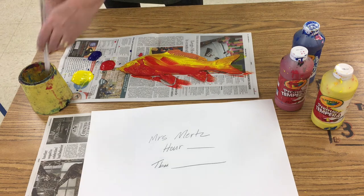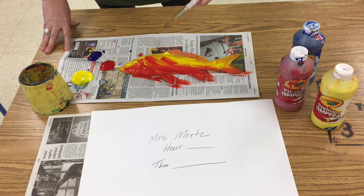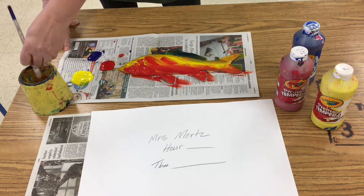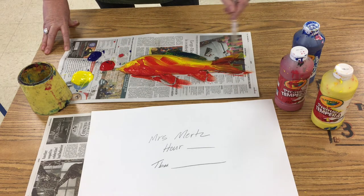Then I'm going to swishy swish my brush, dip and flip into the blue — not very much blue, though, because blue is very powerful. I'm going to mix that in. Then I'm going to dip in the blue and the red, and that's going to give me purple. Put some purple down there.